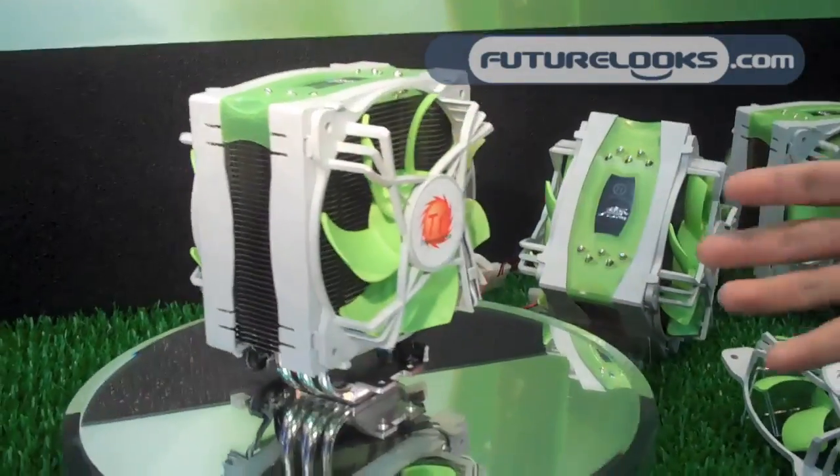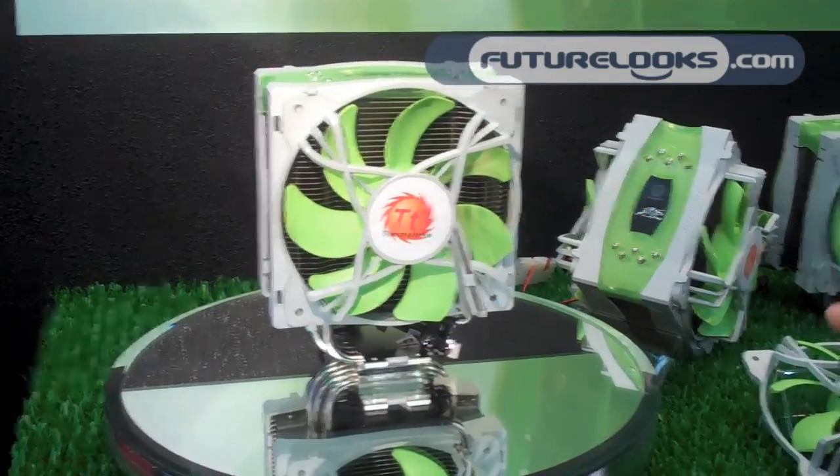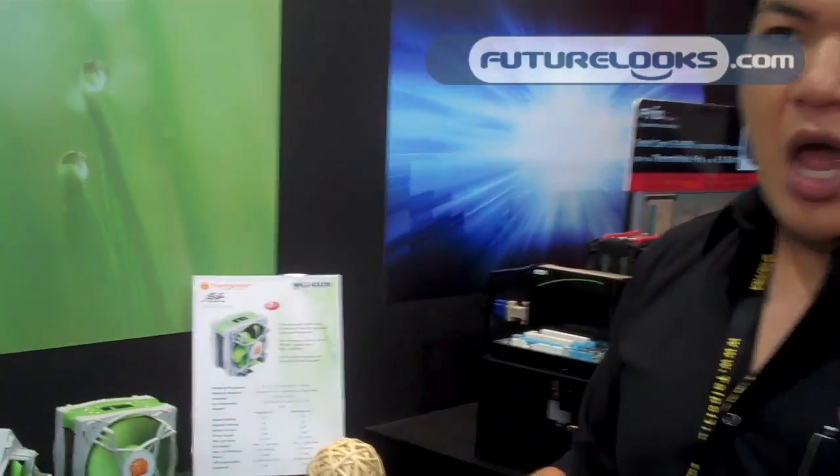This cooler is based on Frio technologies, but this one is more green and environmentally friendly. This is quiet — it's all tuned toward quiet and performance.